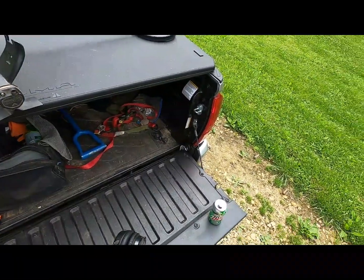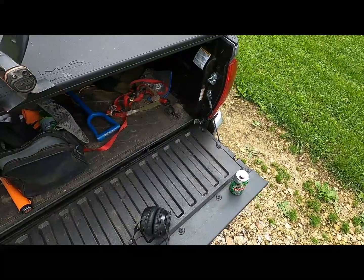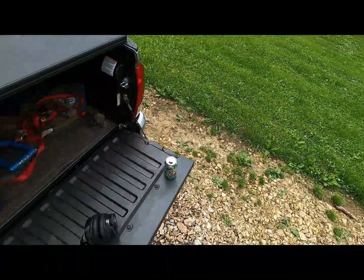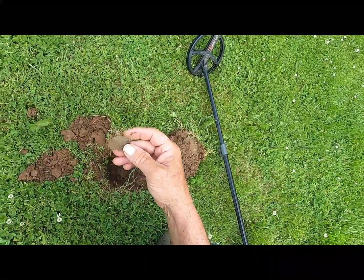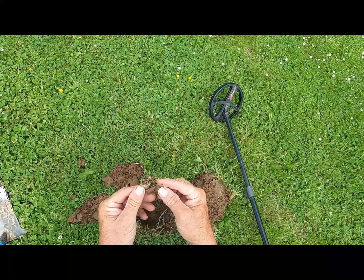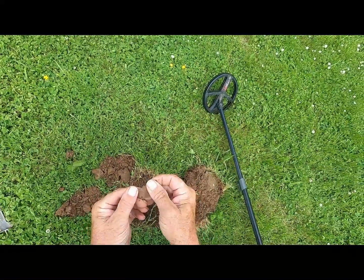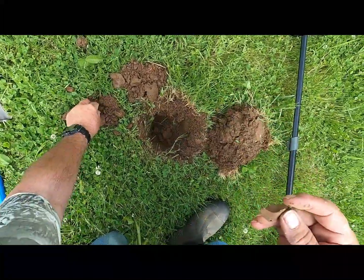Where the old house stood, it took a basement. May do some signal comparisons with this e-trac if I can get over some targets worthy — we'll see. Signals are hitting about like a nickel, coming in 62-63. Four-way signal on this target.